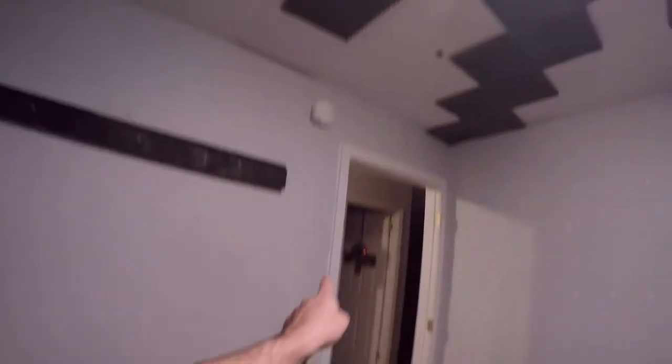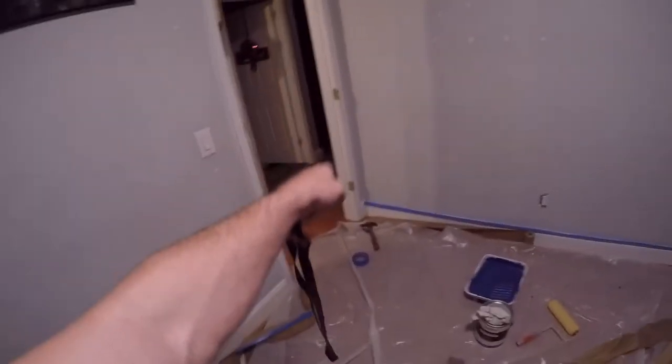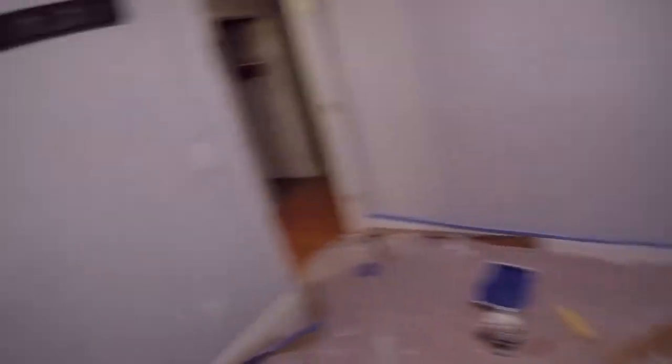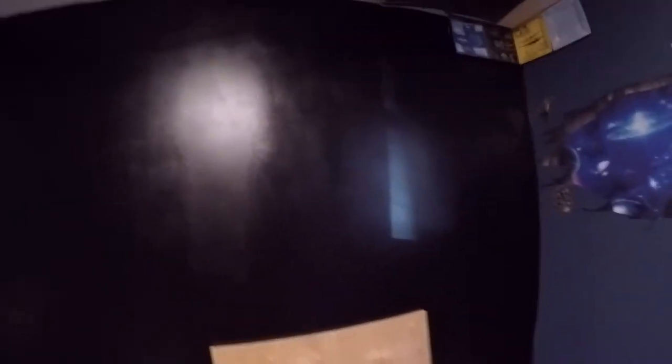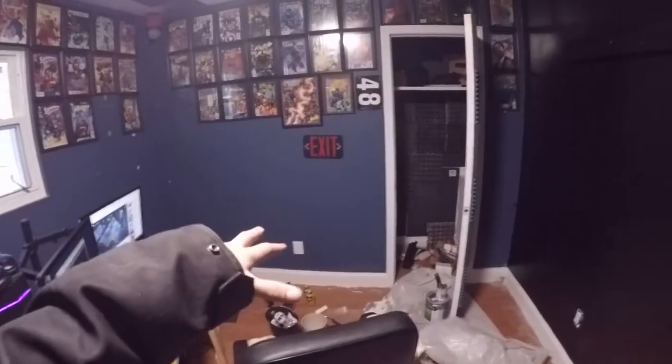So I painted that, and then I fixed and painted the baseboard. Now I'm working on this baseboard and working on that wall. What I need to do is put my first coat of paint down, so I'm going to go ahead and try to do that now. I got a little bit further down the road with it — we're getting there. I painted all the light switch covers and stuff.